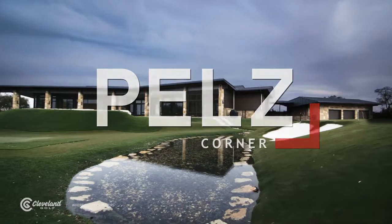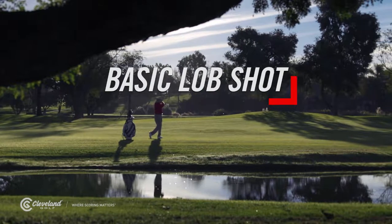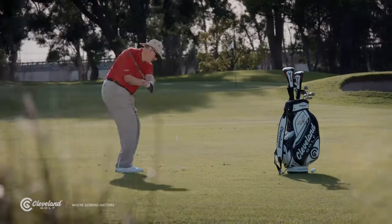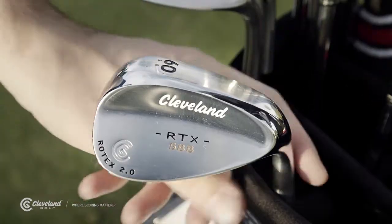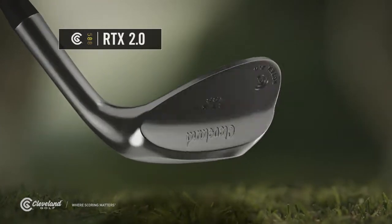Hell's Corner. In other episodes, I've discussed the basic swing for pitching balls onto greens. Now I want to talk to you about using a lob wedge to hit a high, soft, quick-stopping shot. First, you've got to have enough loft. This is my Rotex 2.0 60-degree wedge.